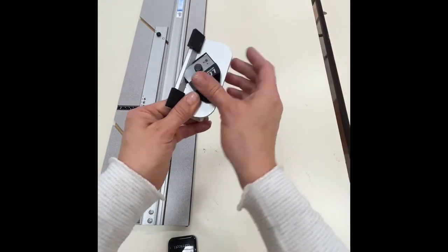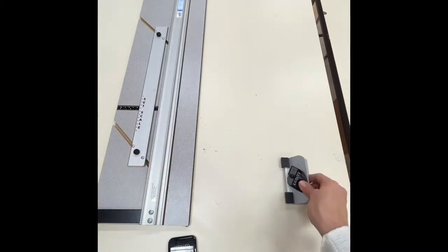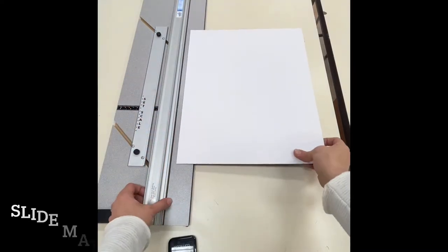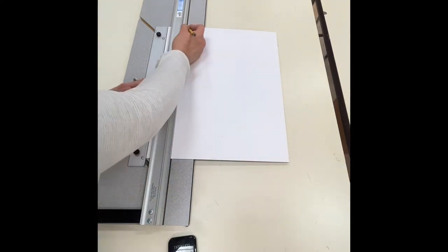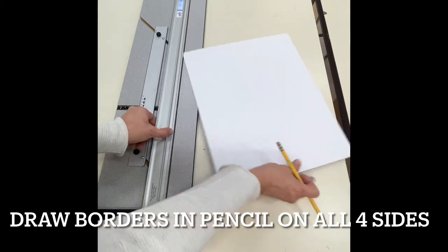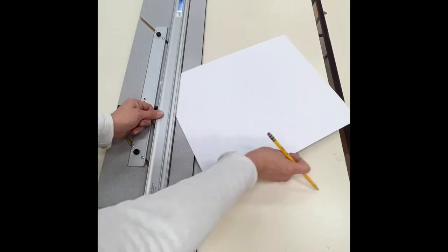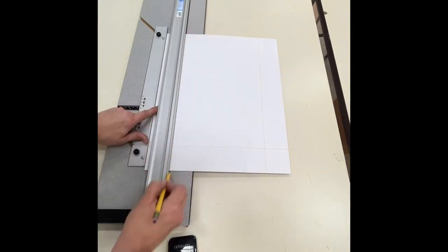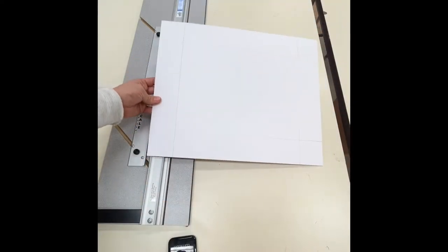With the back of the mat board facing you, slide it underneath the ruler bar and grab a pencil to draw the borders lightly along the outside edge. Make sure to use pencil, drawing all four borders all the way through on all four sides. Once again, if you're matting on black you should be drawing on white, and vice versa.